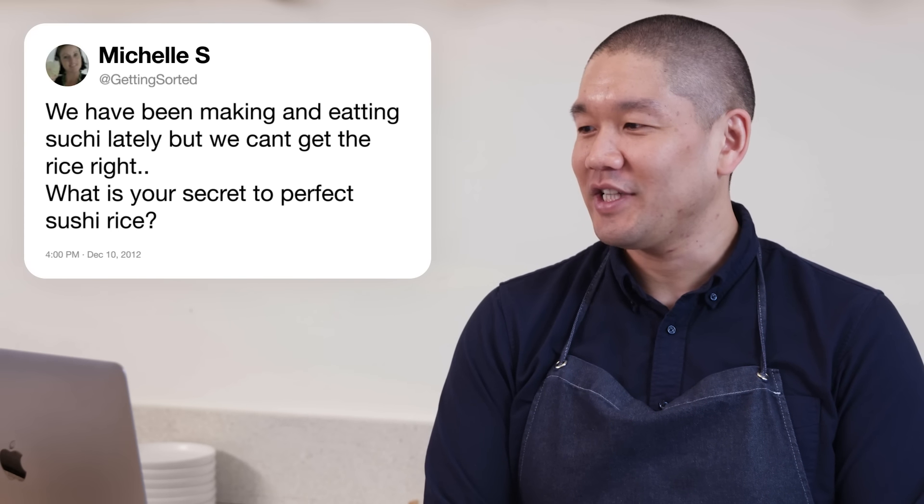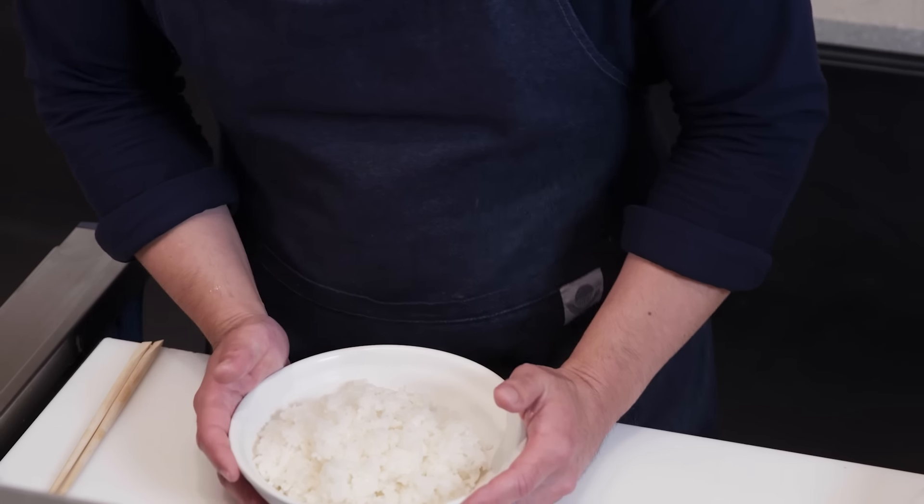Getting Sorted asks: we've been making sushi but can't get the rice right — what's your secret to perfect sushi rice? Start with the right type: most commonly in American markets you'll find koshihikari, a short-grain Japanese rice most commonly used in sushi preparation. After that, it's really about the washing process and releasing the starch. We want the rice to stick together to form a ball, but not be gummy and too sticky.